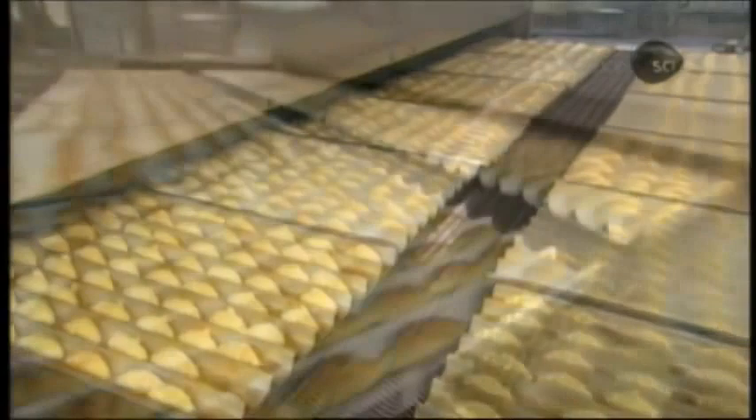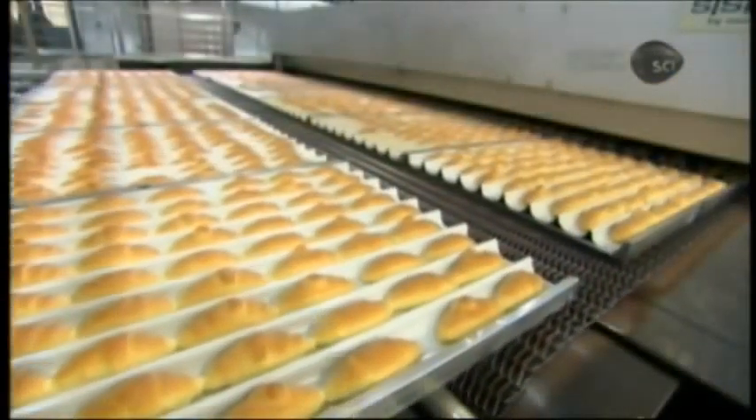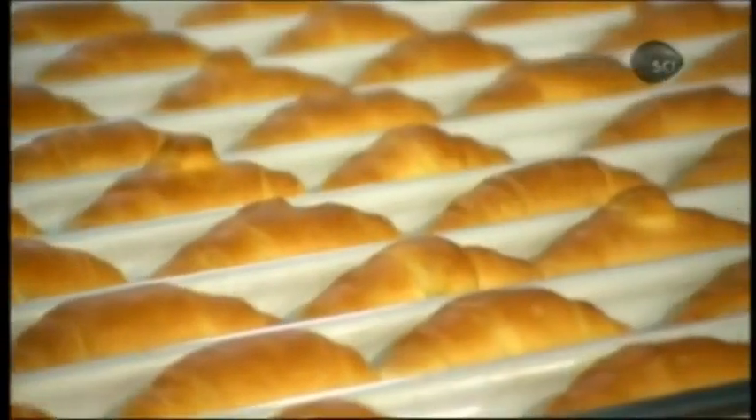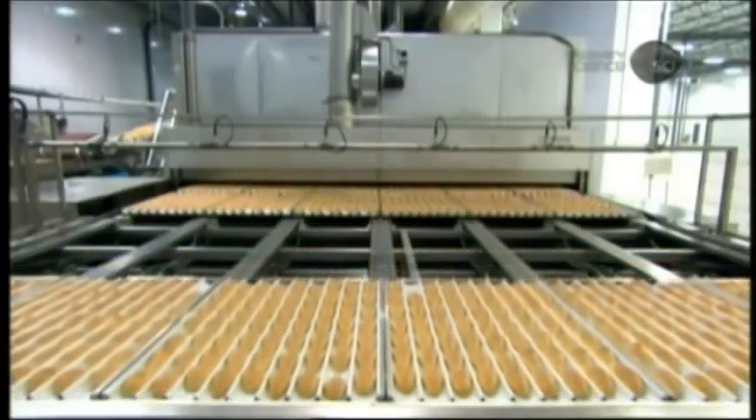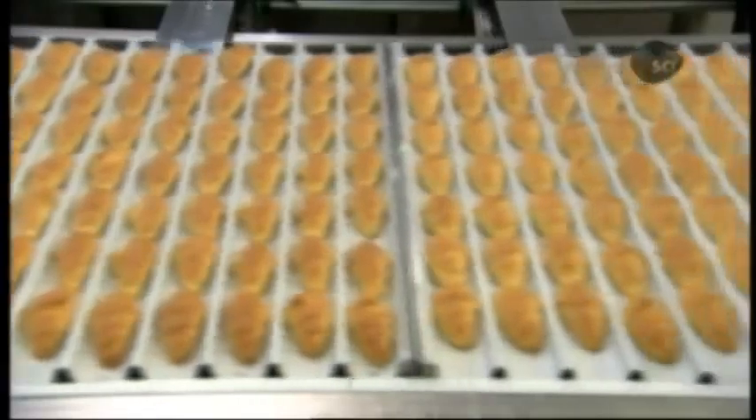They now bake for 14 minutes in a tunnel oven at a temperature of 175 degrees Celsius. The moisture in the dough evaporates, and the resulting steam, along with the melting margarine, produces air bubbles which separate the layers, creating that signature flakiness.